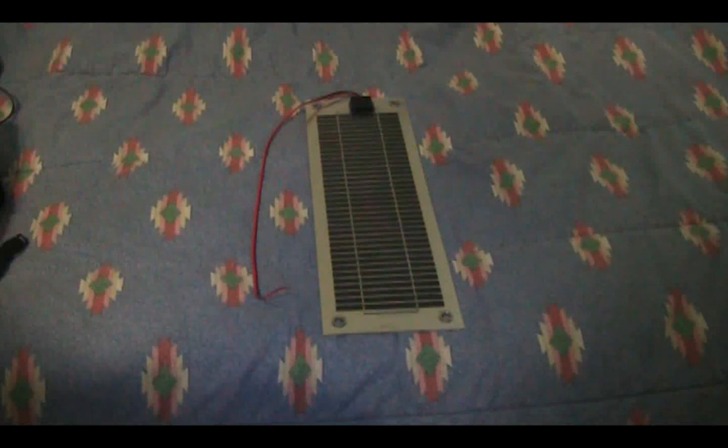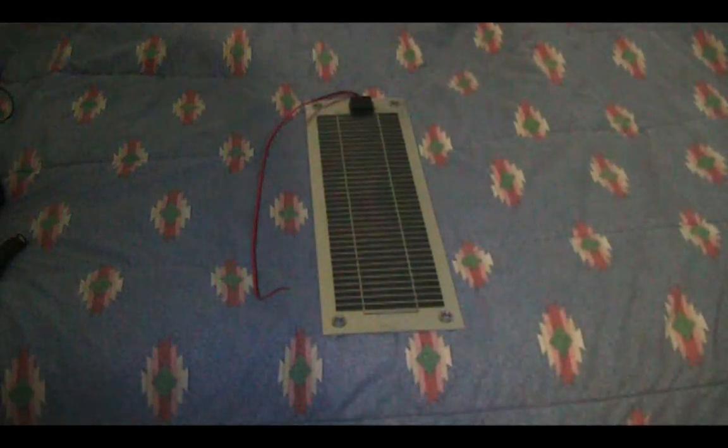Let me give you a few specs on what it's made out of. It has a thin laminated coating over the crystalline solar cells, and behind the solar cells is a thin aluminum backing. It has a height of around 20 inches, a width of just over 6 inches, the cable coming out of the junction box is around 22 inches long with bare wires, and it only weighs 11 ounces.